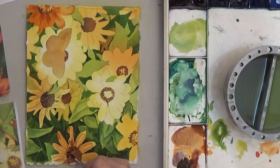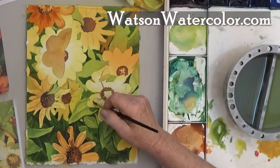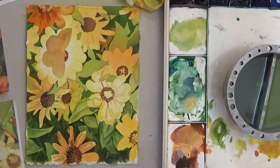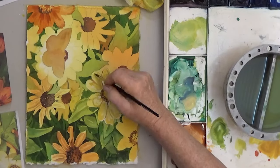You can find which colors I use on my website in the materials lesson. I use mostly transparent pigments because they make the cleanest, most glowing mixes, especially darks. And dark values are important if you want realism in your painting.